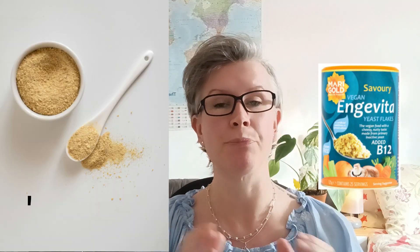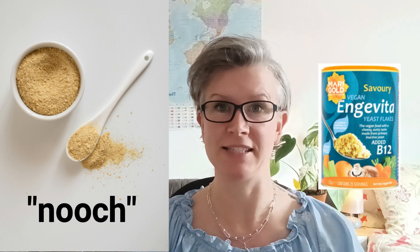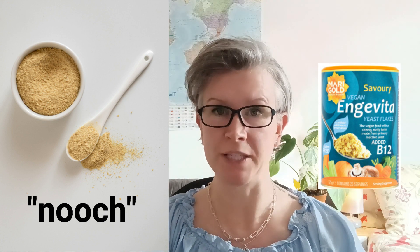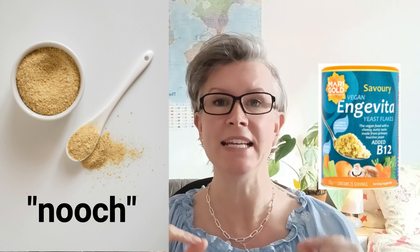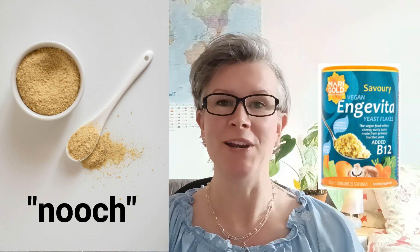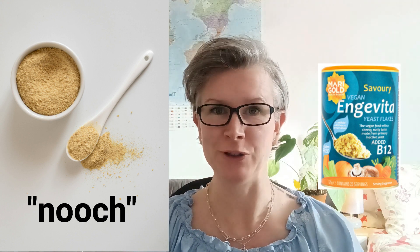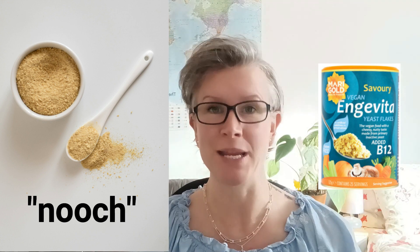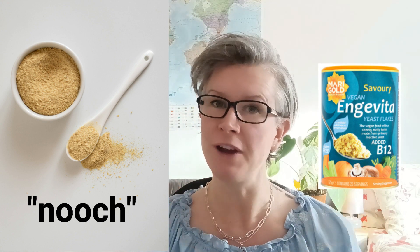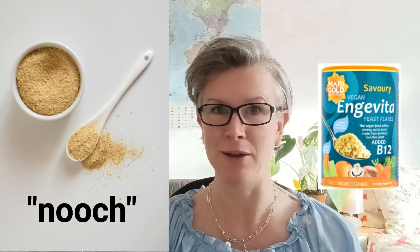If you haven't ever tried nutritional yeast, I really recommend you get some. It's a brilliant food for adding a nice umami flavor — it gives a nice cheesy flavor to certain foods, can be enriched with vitamin B12, and is high in protein. When I very first tried nutritional yeast, I actually didn't even really like it, but give it a go — it might work on you as time goes by. Now I absolutely love it and can have it sprinkled on pretty much anything. If on your very first try you think you're not too sure, my advice is to give it another few goes.